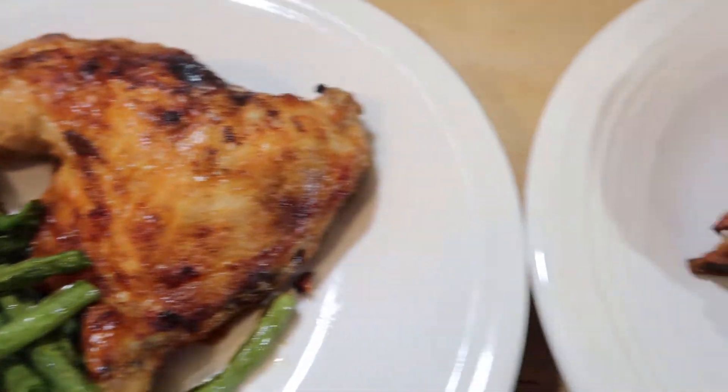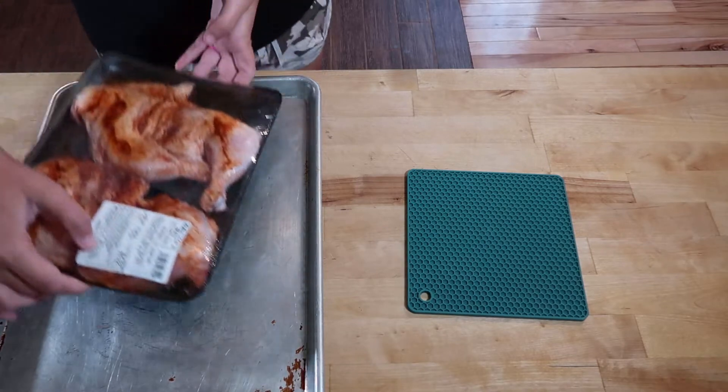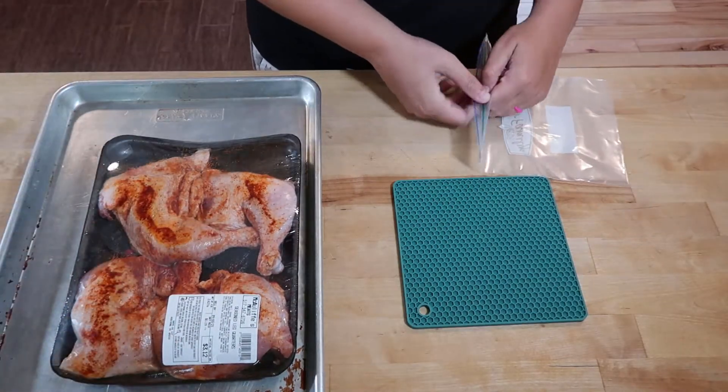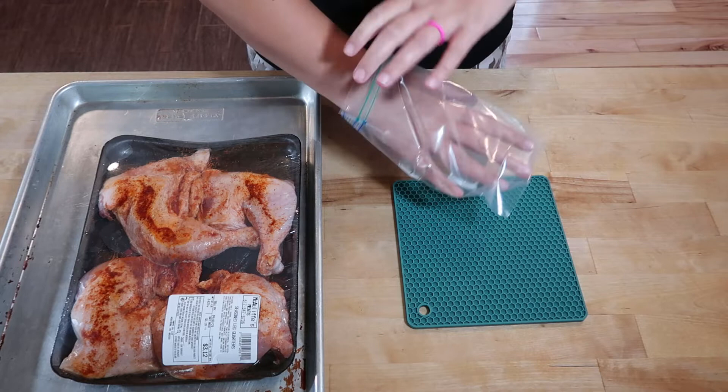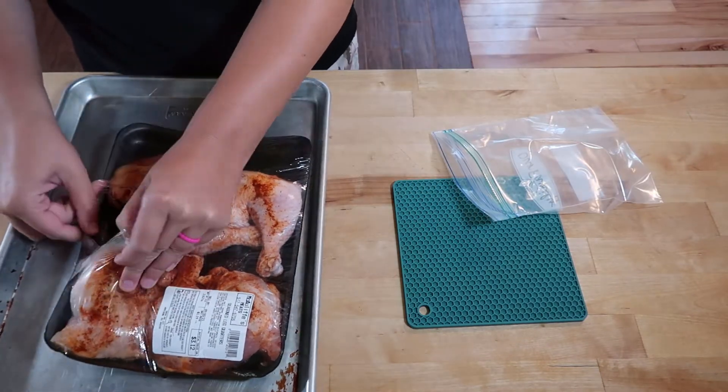For our next meal, I'm going to take some chicken leg quarters that I got from the meat market and we're going to air fry those up with some green beans. The first thing I am going to do is take two of these chicken quarters and put them in a freezer bag for another day.